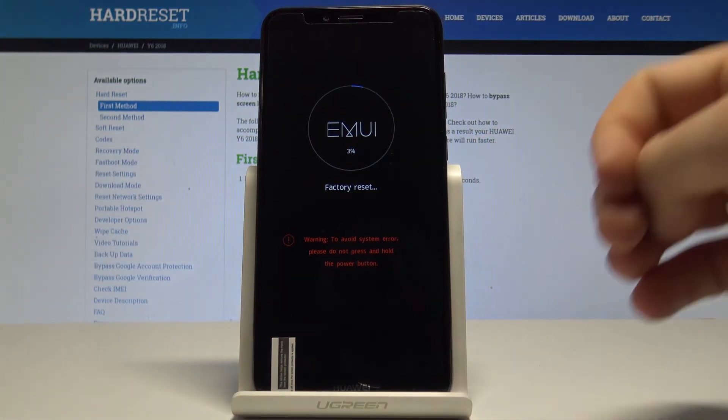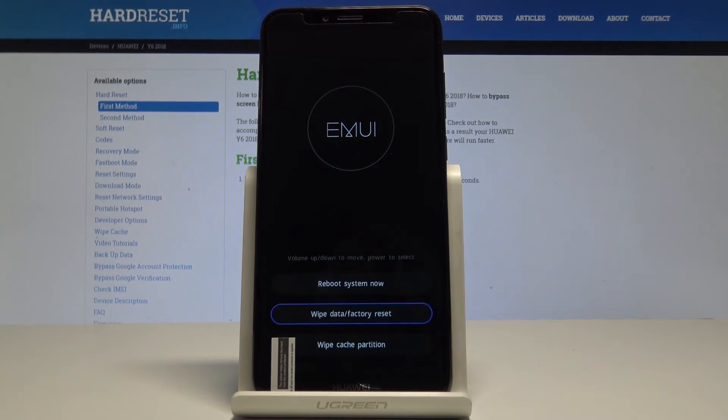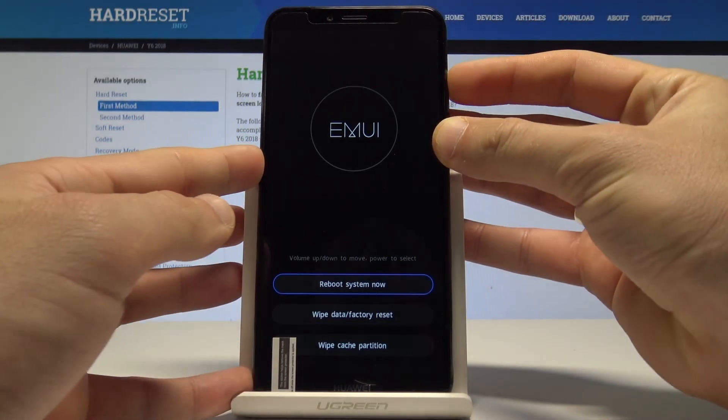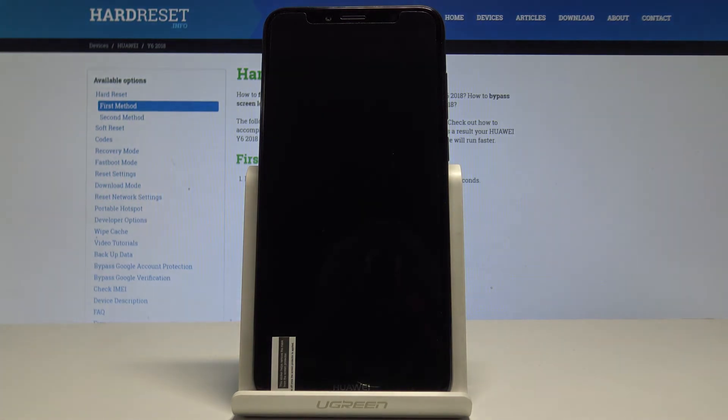The phone is performing the hard reset right now, so be patient and wait until the whole operation completes. Once the recovery mode pops up again, choose 'Reboot System Now' and press the power key to confirm. Wait a couple of seconds until the device boots into the welcome panel.